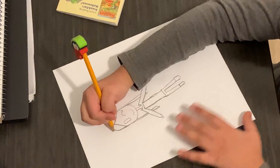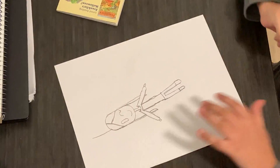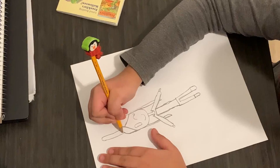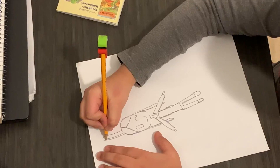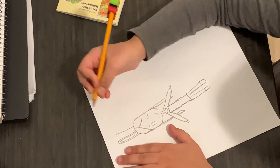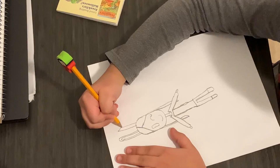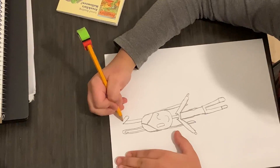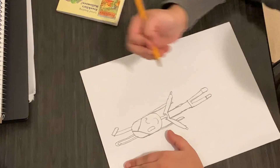I want to draw bunny ears on this girl. So first, I'm going to draw a line like this, a curve, and a line going down. And do the line inside, and another curved line going down. Next, draw a longer line, a little longer line, and a little shorter line. Then draw a line going across like that, then do a curve like that, and make another line going across. Going to connect those two lines together.